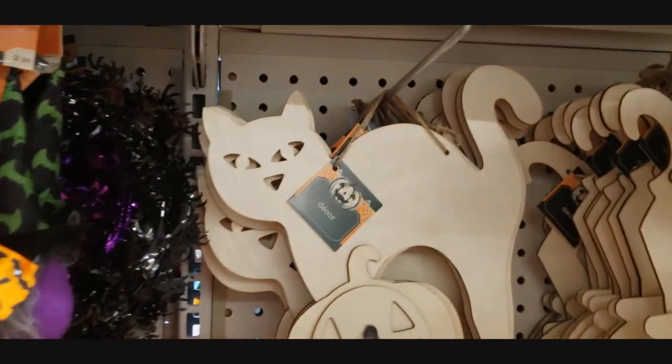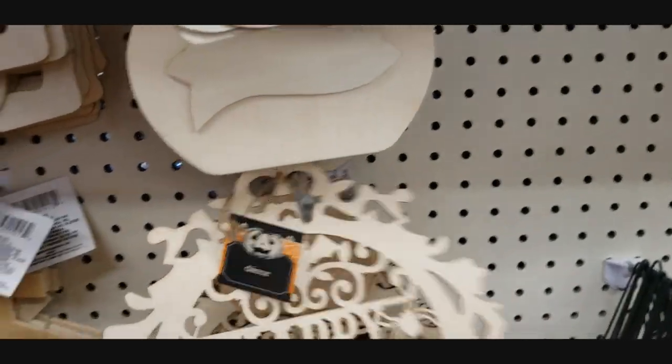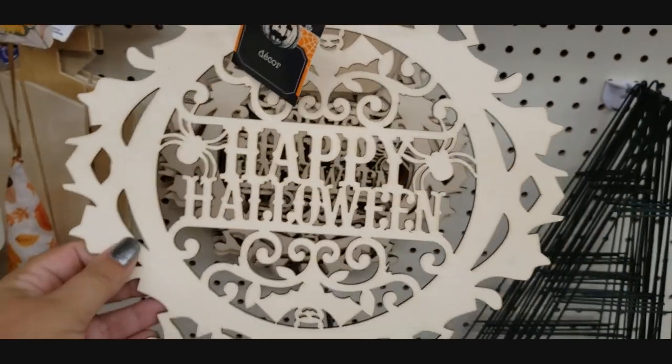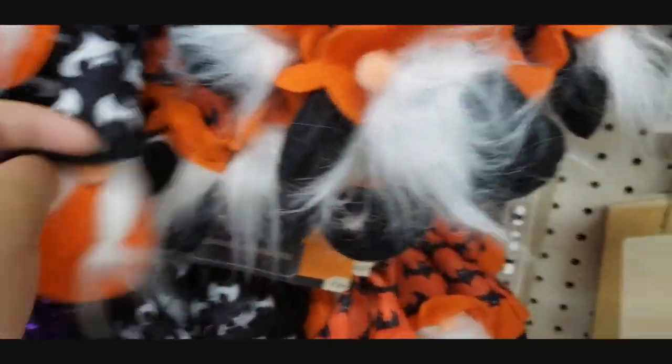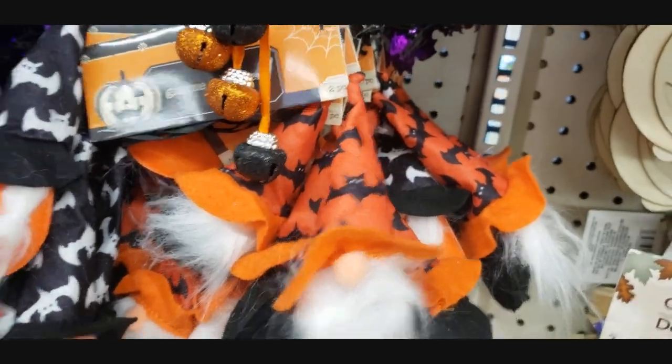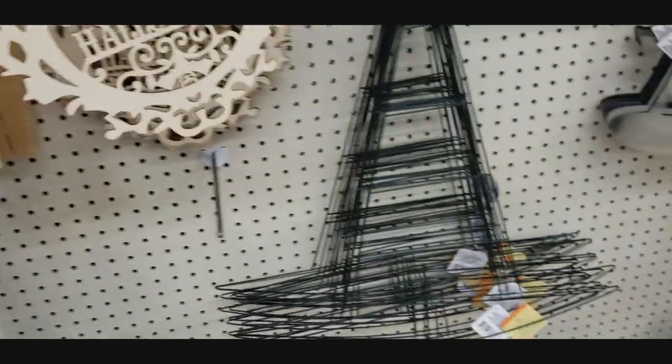I've got this before for you guys, remember? This one's cute - look at this one, that's super cute. It's a little Halloween gnome! So cute. Okay, come get yourself some Halloween gnomes. That's cute.